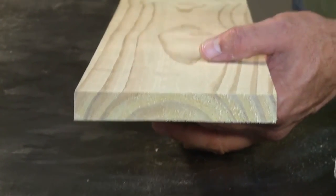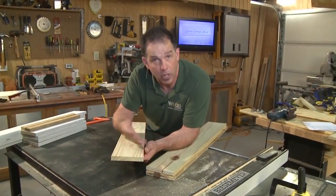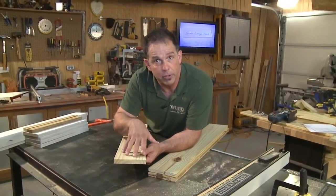If you have that C pattern on the end grain, you want that C facing down so that if this wood decides to move, it cups downward and not upward — because then we would have a dog watering dish and not so much a bench. Great for pets, bad for benches.